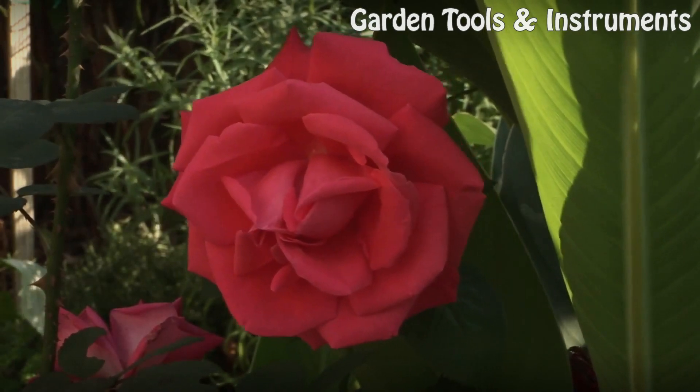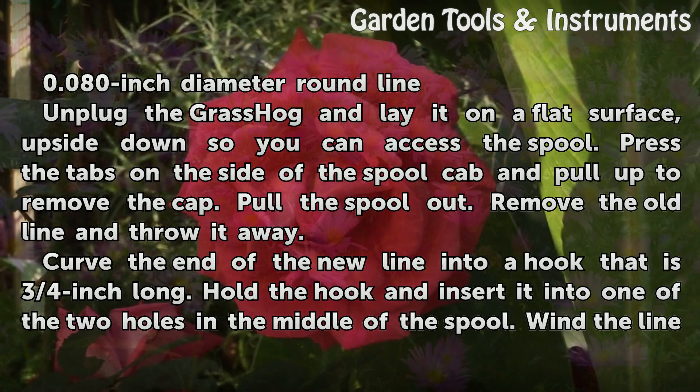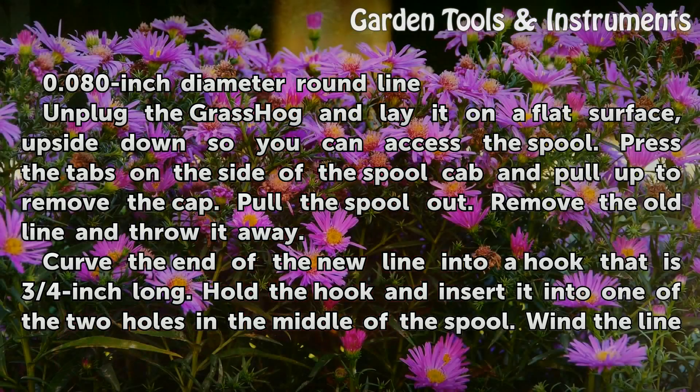Things you'll need: 0.080 inch diameter round line.